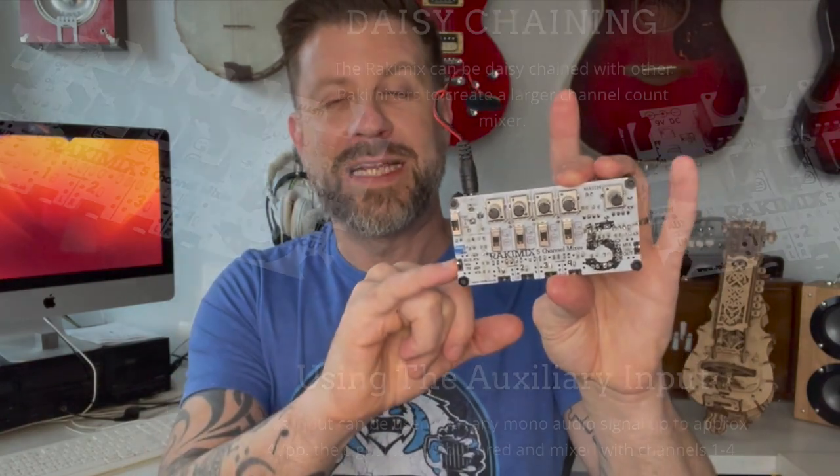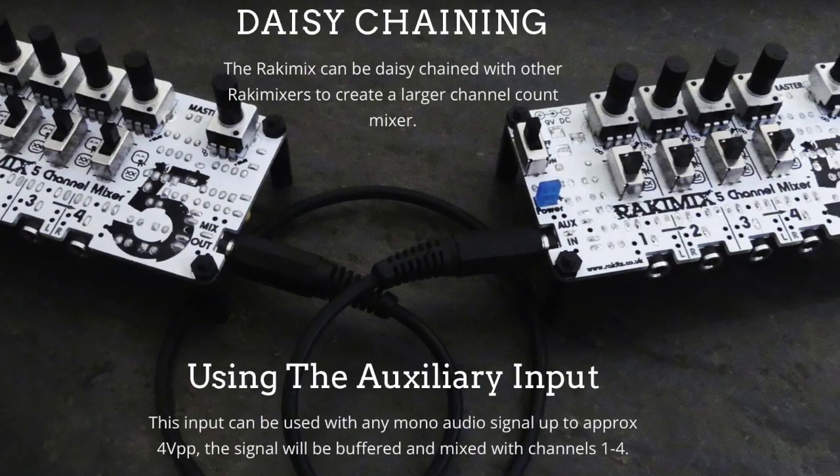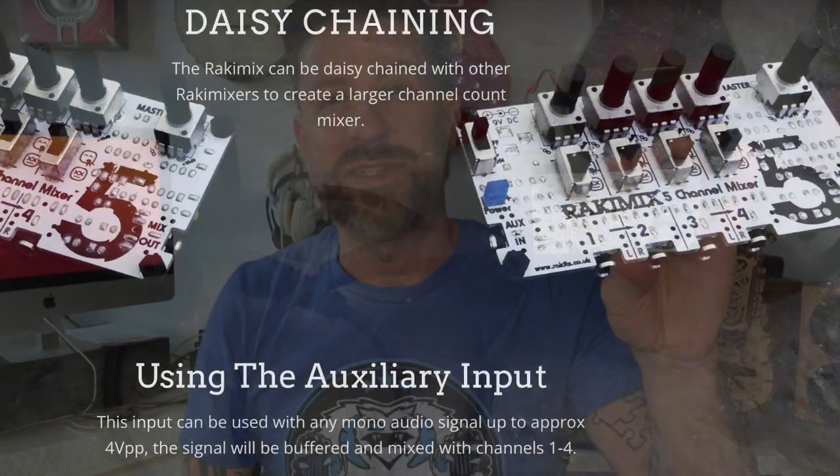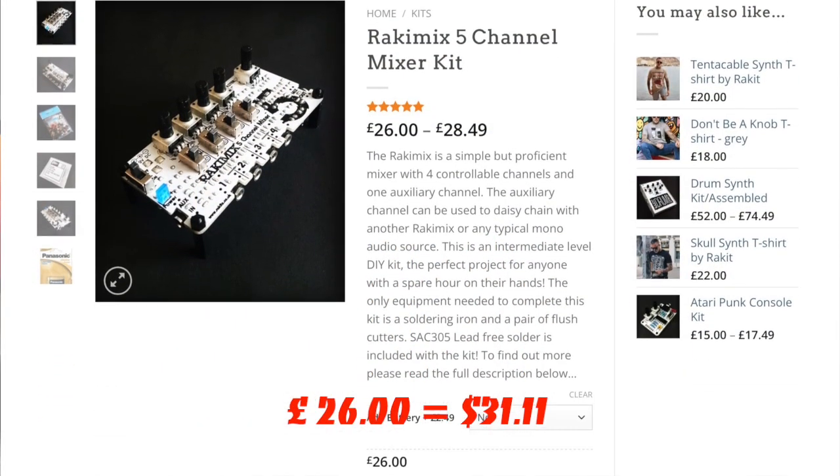They technically call this a five channel mixer — it actually says on the front 'five channel mixer' — but it's really a four channel mixer with an aux in. The reason that's important and one of the reasons I really love this thing: if you needed eight channels, you just build two of these and daisy chain them together with a cable. You could easily make an eight, twelve, or sixteen channel mixer, and these were around 30 bucks — very inexpensive.